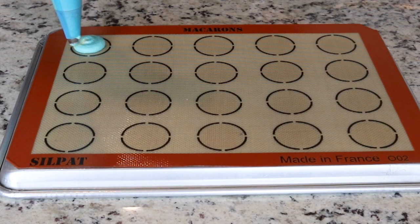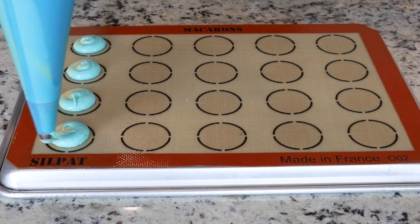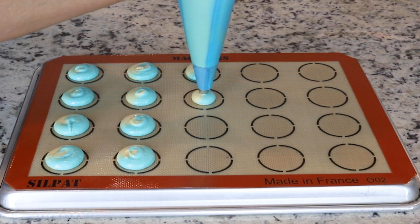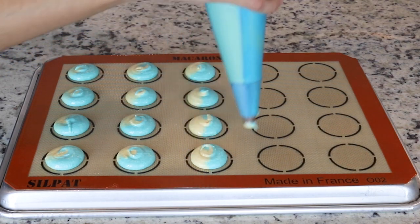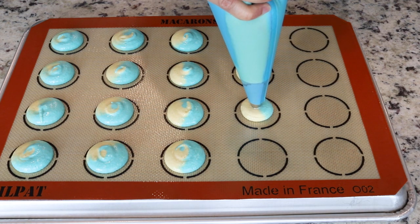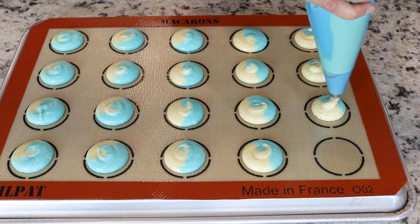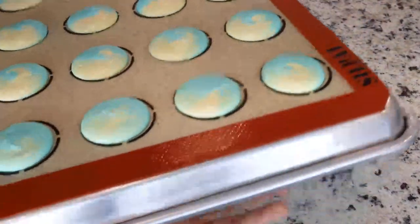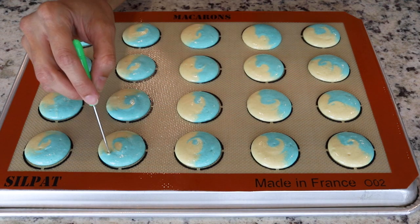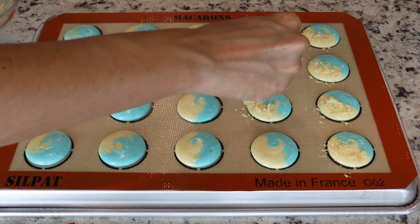Place the bag 90 degrees over the center of each circle template. Apply pressure to release the batter and then pull it up, flicking slightly at the top. After piping the shells, tap the tray against the counter or the palm of your hands to release any air bubbles, and use a toothpick to pop any remaining bubbles from the surface. Since the flavor is shortbread buttercream, feel free to sprinkle some crumbled shortbread on top of the macarons.